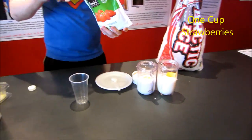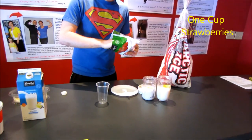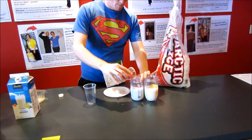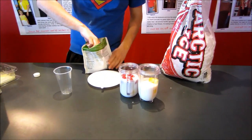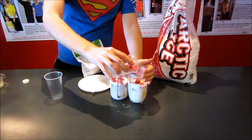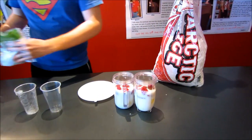Next we've got the strawberries — a cup of frozen strawberries, or just a little bit less, because it naturally has a strong strawberry flavor. These are frozen strawberries, but you can do fresh or frozen. It's looking good already.